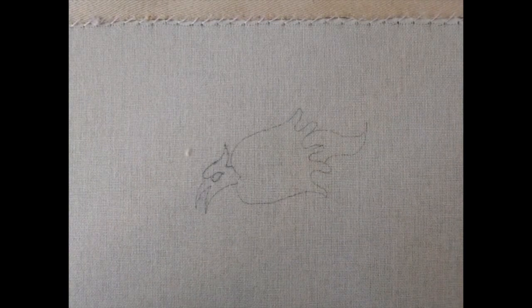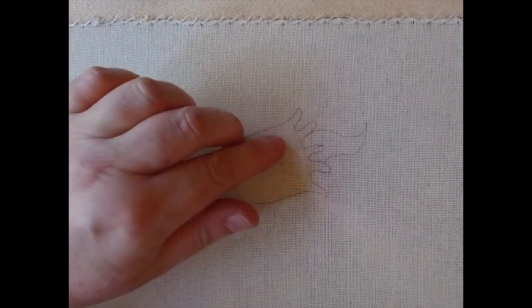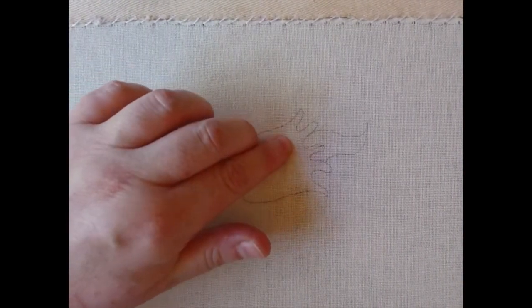I've used this orangey colour because it's very similar to what you see a lot of the time in the Luttrell Psalter, which is what the little dragon is taken from. You can anchor anywhere in the back, and it's actually best with this technique to anchor within the design so that you cover up where you've anchored.